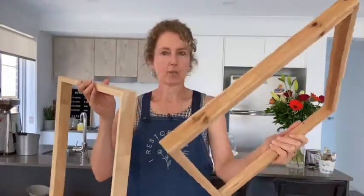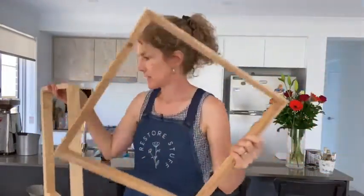I removed the canvas — I take all the staples out, just get a handy dandy staple remover.